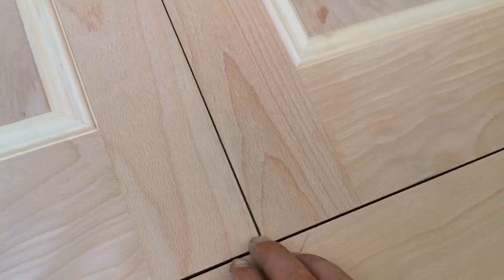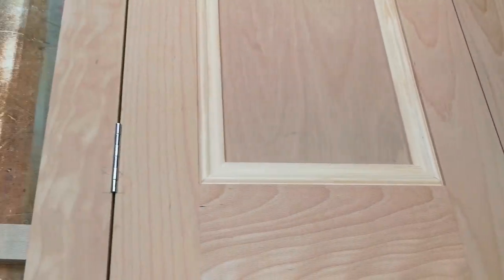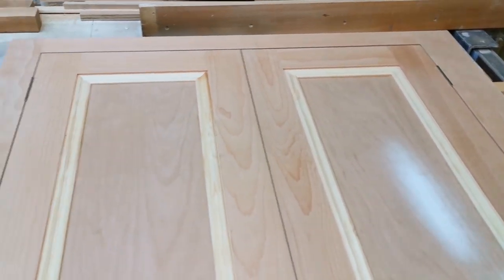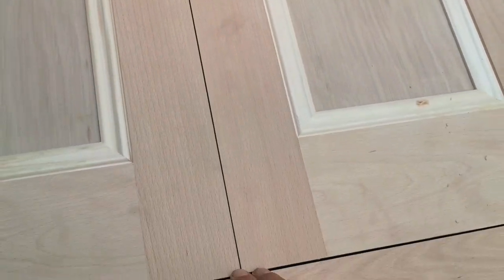That'll do for the moment — it probably needs a bit more actually, but I'll see what happens when I put the hinges on because that might pull it back a little bit. I might do the same to this one — take off a millimetre or two.